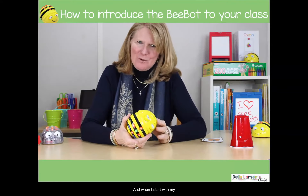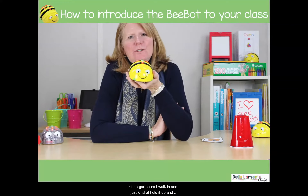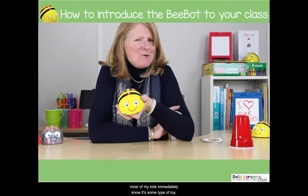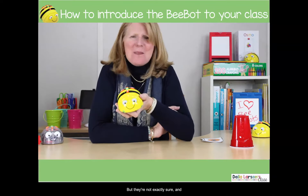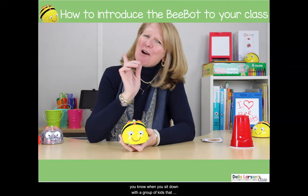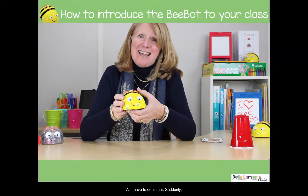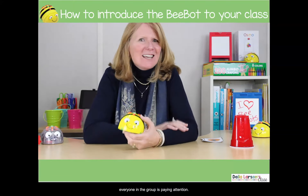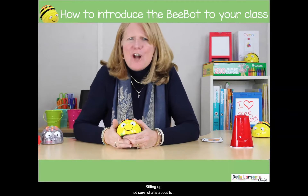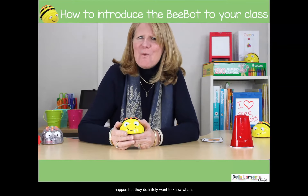When I start with my kindergartners I walk in and just kind of hold it up. Most of my kids immediately know it's some type of toy but they're not exactly sure. And you know when you sit down with a group of kids that sometimes not everybody is paying attention — but suddenly everyone in the group is sitting up, not sure what's about to happen, but they definitely want to know what's coming.